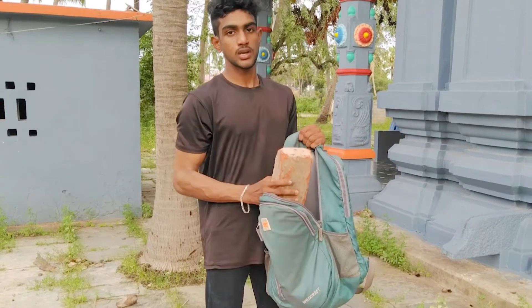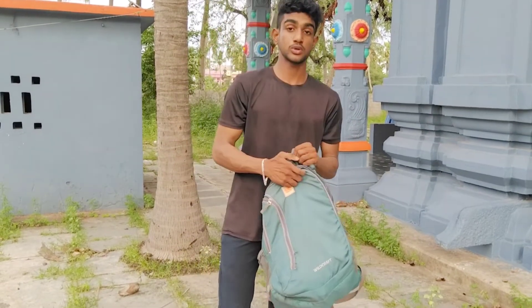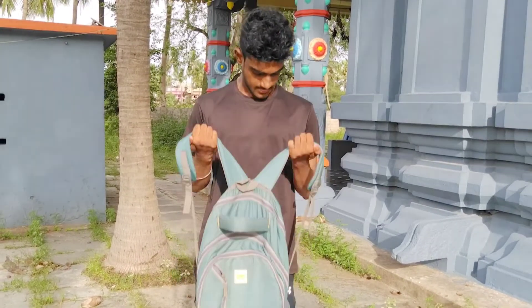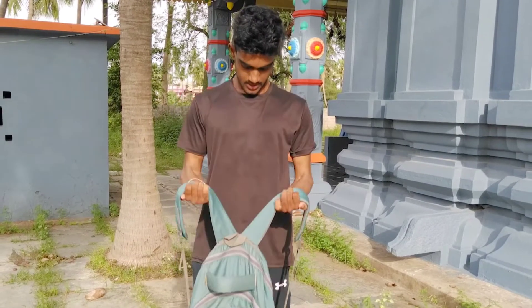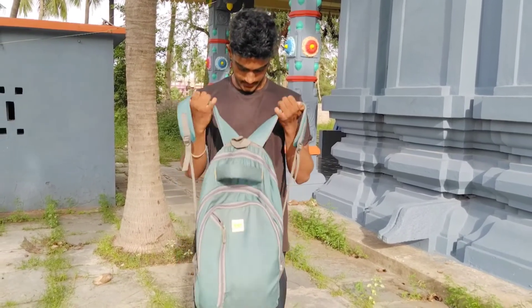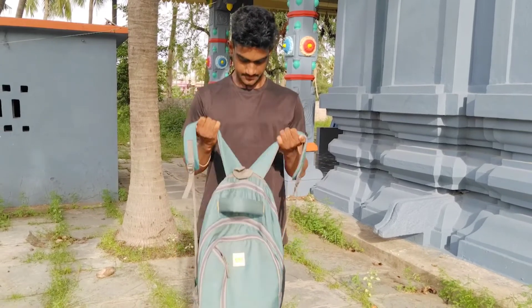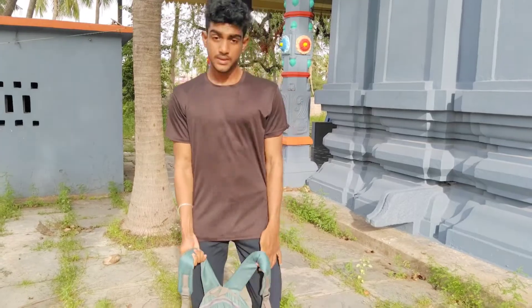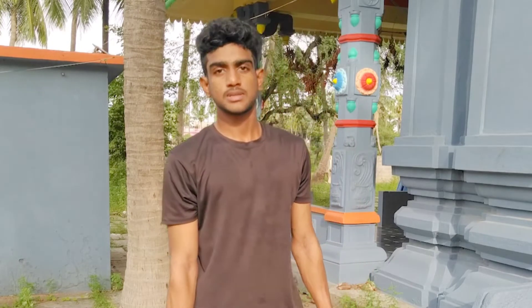First step — do the exercise 3 times with 15 reps. Next exercise is hammer curls — also 3 times.